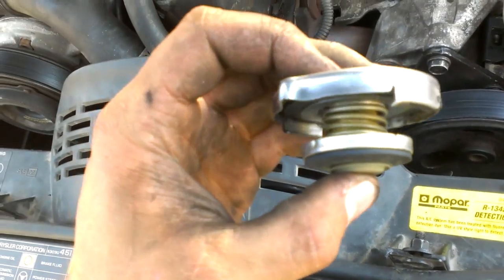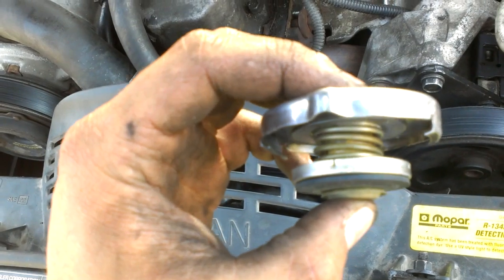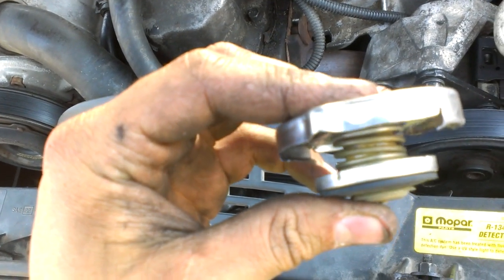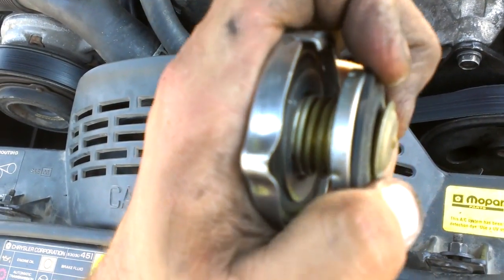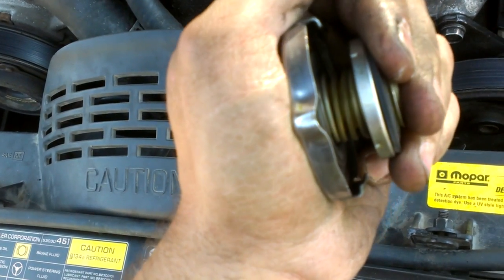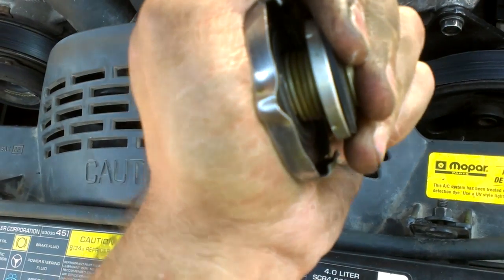We've got the spring inside of there — it's temperature sensitive — so when it gets really hot the spring contracts and allows this part of it, the lid of it, to shrink down inside of it just like that, allowing more space to pass through.